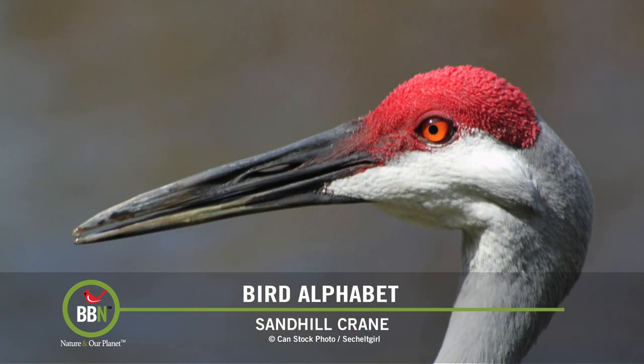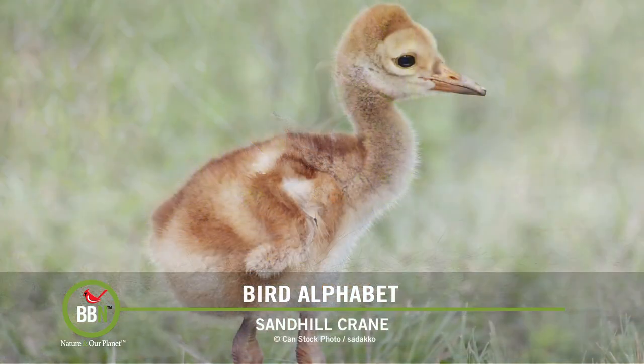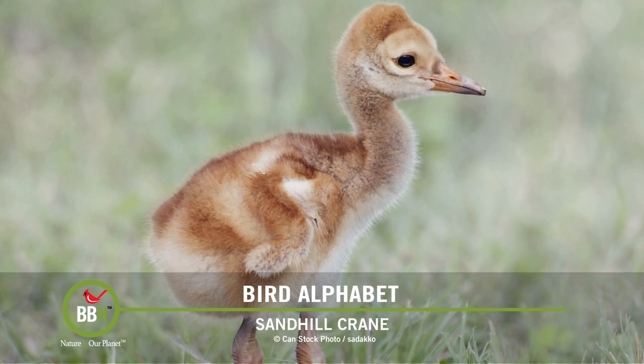Pairs mate for life and they choose each other depending on how complex their dancing displays are — it's quite extraordinary to see them do that. Their juveniles stay with them for the first winter, and sandhill cranes can live up to 35 years in the wild. Their diet — well, they're omnivores, so basically anything they can get their beaks on.